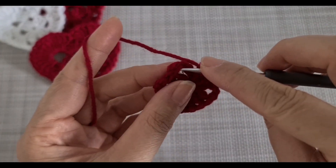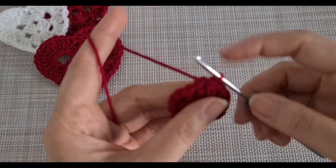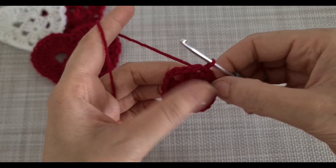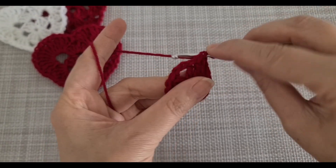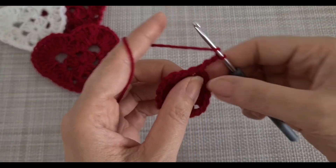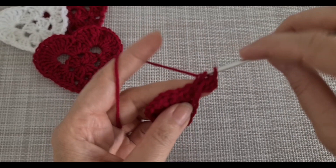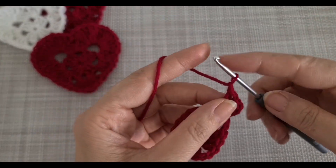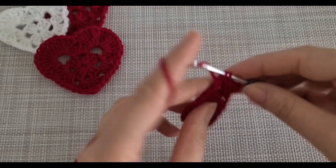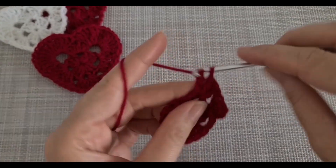Then after two chain I'm going to join by a slip knot. This is the first row. For the second row, we are going to work in the space here. We are going to make six double crochet, so I'm going to start by chain three, and here in this space I'm going to make two more double crochet.